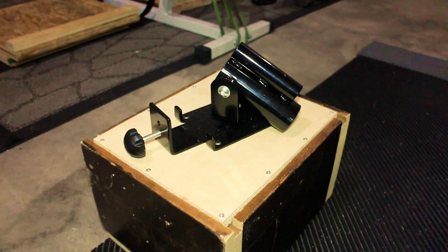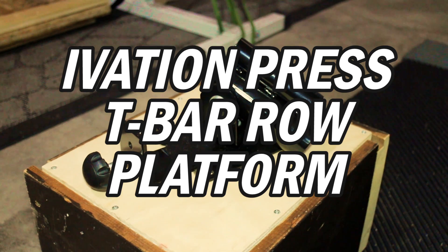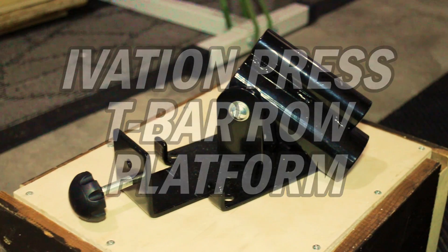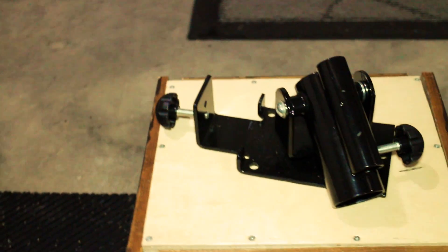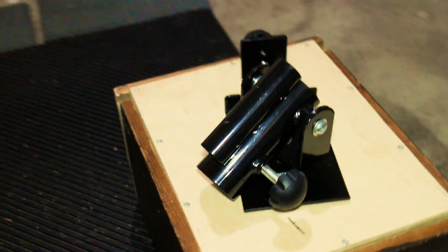Welcome back lifting families. This review is on the Ivation Press T-Bar Roll platform. It actually came with a double D handle, which some people call a V handle incorrectly. This one came with the combination of the two, and I ended up selling the double D handle with my lat pulldown to help make that sale. This review is on the specifics of this overall design.